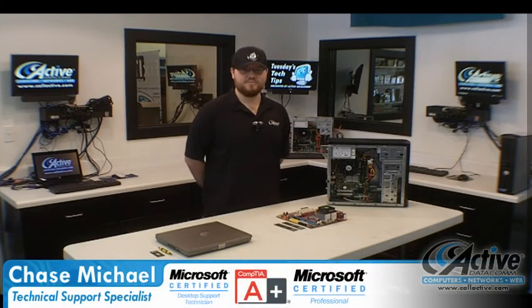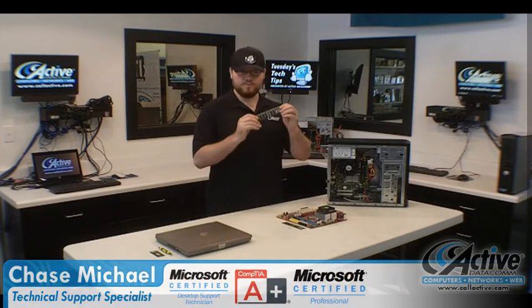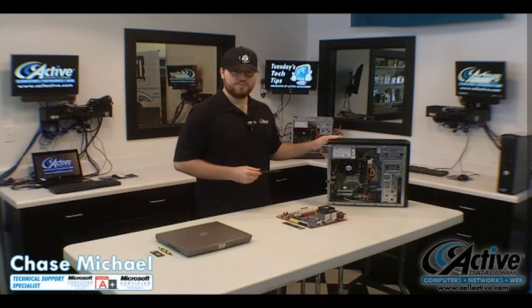Chase here with ActiveDataCom and it's time for another Tuesday's Tech Tips. Today I'm going to show you how to install memory. Let's start with your desktop computer. For demonstration purposes, we're going to show you the main part of your computer, your motherboard.